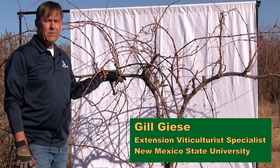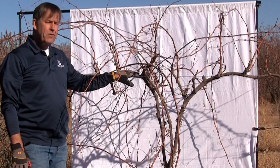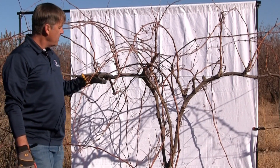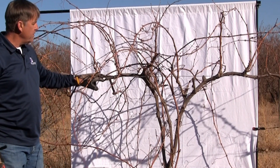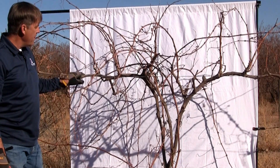Today in our third part of our situational pruning series, we're going to use an older established hybrid vine trained to a high wire system. You can see, if you look closely, the established cordons — the semi-permanent wood that runs horizontally along that fruiting wire.